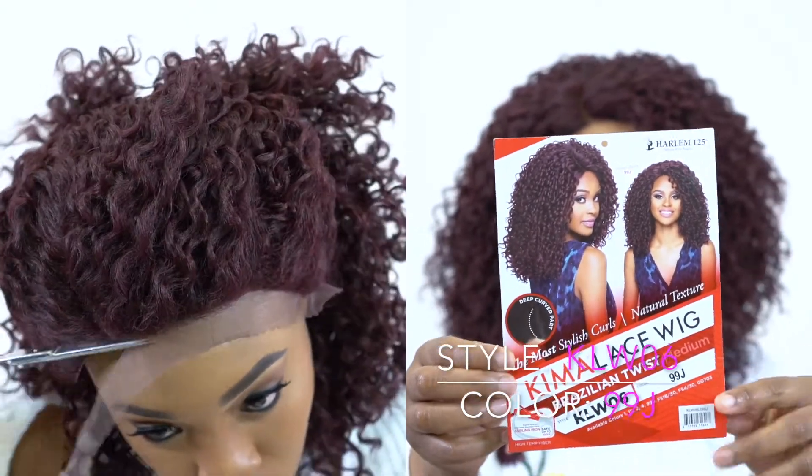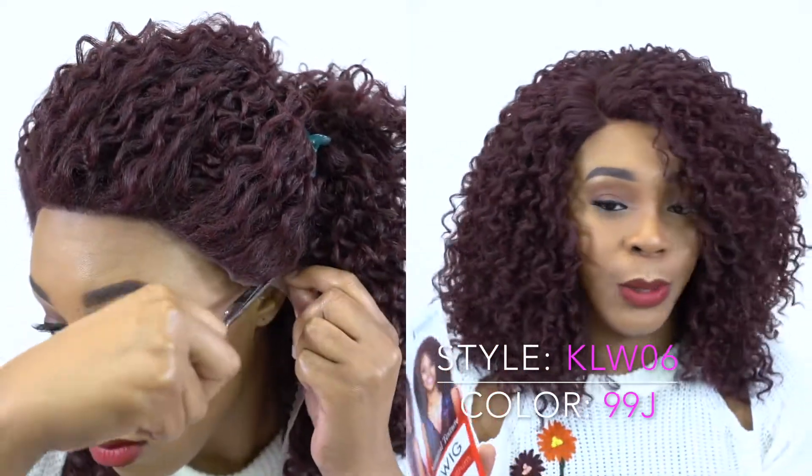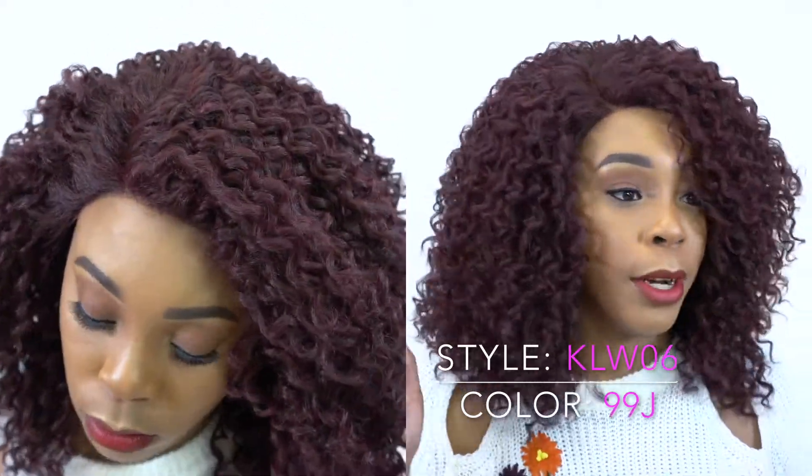The hair is heat safe up to 400 degrees, so you can always add heat to it. Actually, do not add heat to this — please do not — but it is technically heat safe up to 400 degrees.